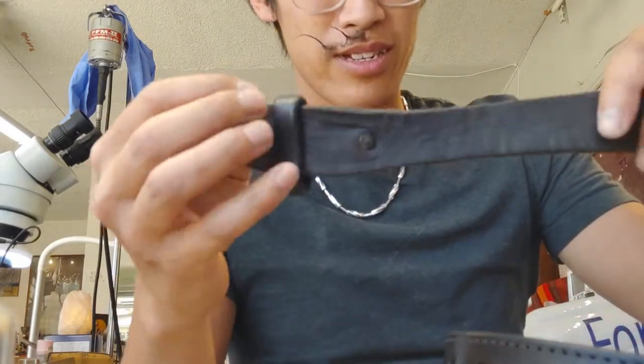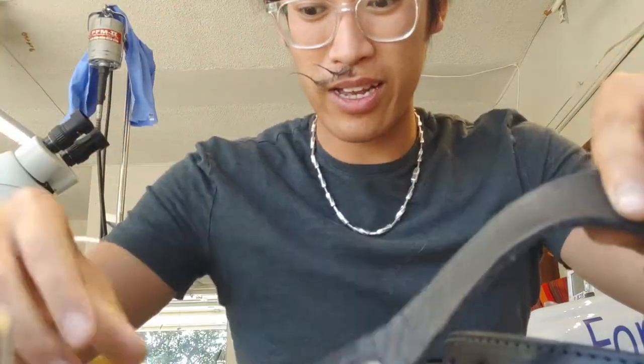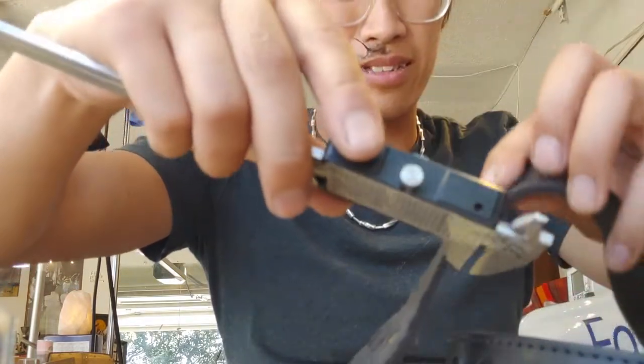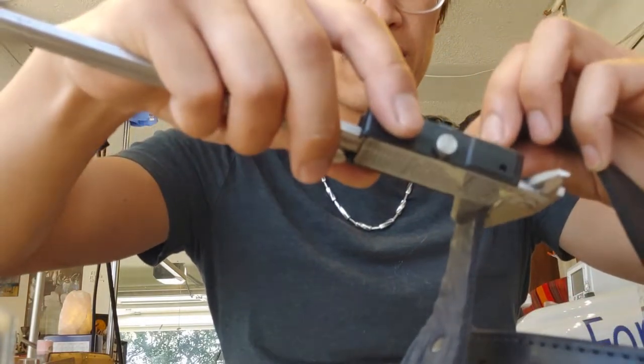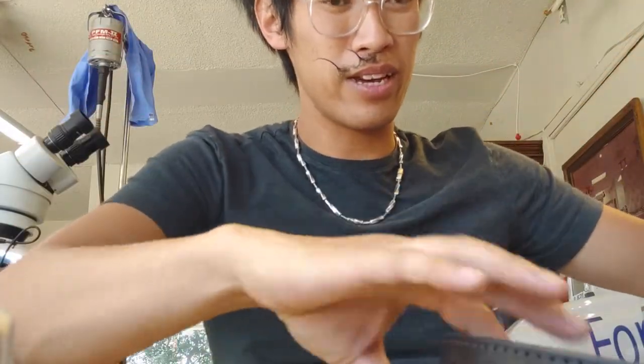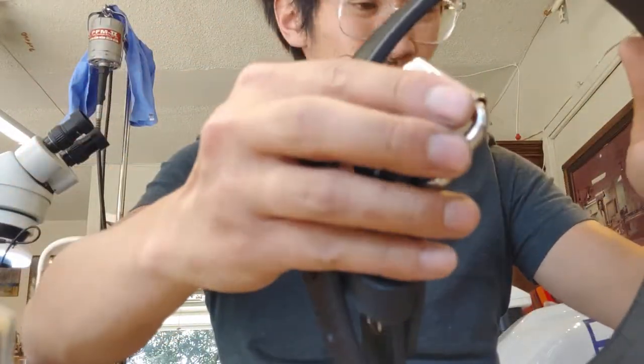This is my old belt. It's about three and a half millimeters. With the new belt by Hank's Belt, the Extreme.